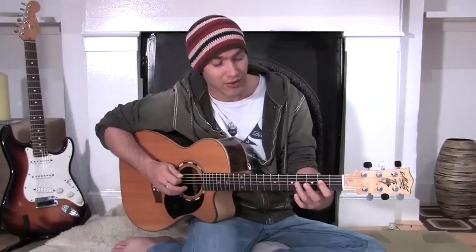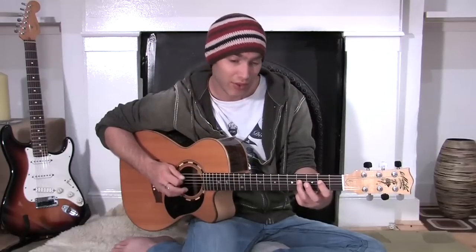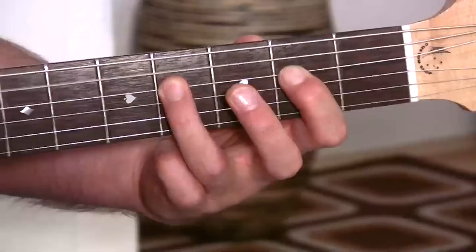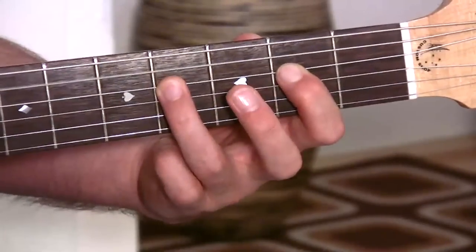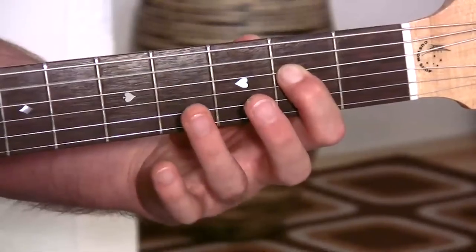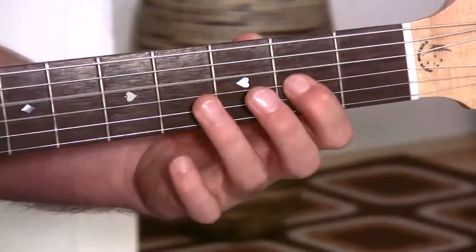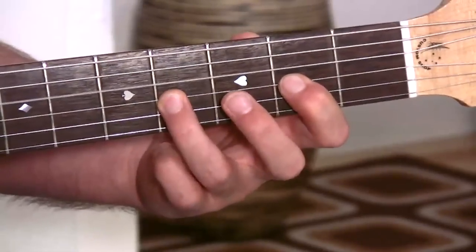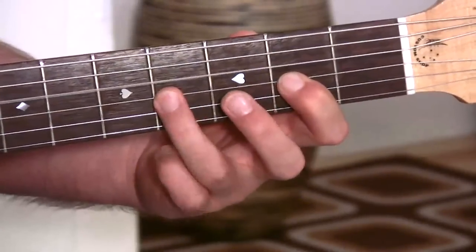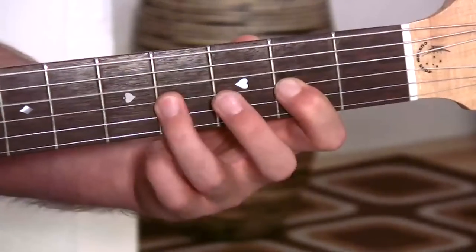One and two and three and four. And one and two and three and four. And here's the third bar. Two and three and four. And the fourth bar - and two and three and four. And now over to D. One and two and three and four. And the second bar - and two and three and four.